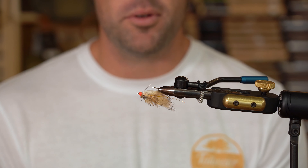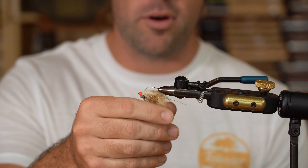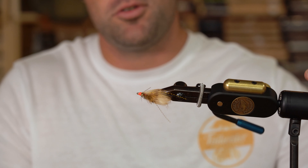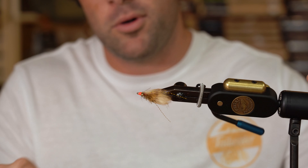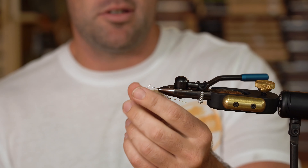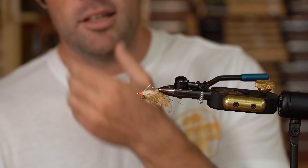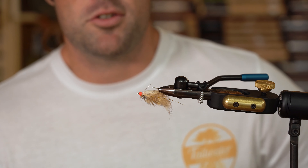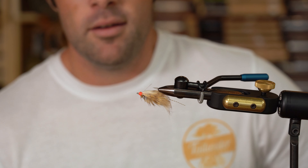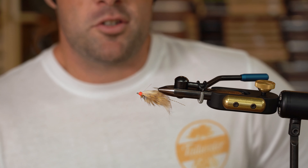The Hair Crab is a really good wintertime, clear water, pressured, spooky redfish pattern. It's actually weighted with a tungsten bead, so it's going to hit the water not quite as hard as some of your lead-eye flies will. As you can see, it's a really small profile that you can slip in front of those spooky fish or slip into a school of those spooky fish and hopefully get one to turn on it. So it's a great clear water, spooky fish redfish pattern.